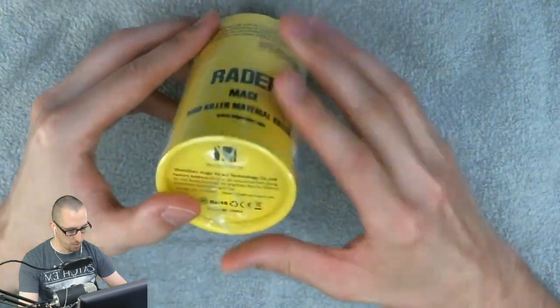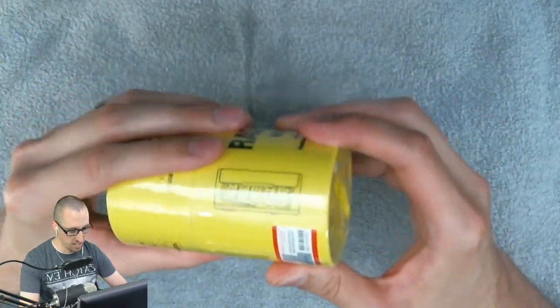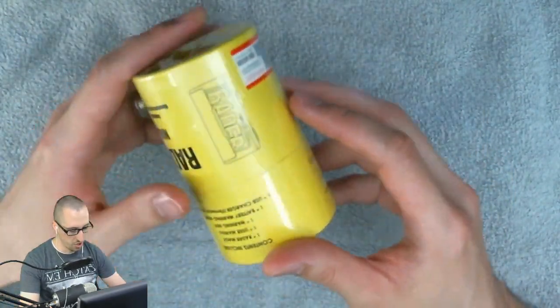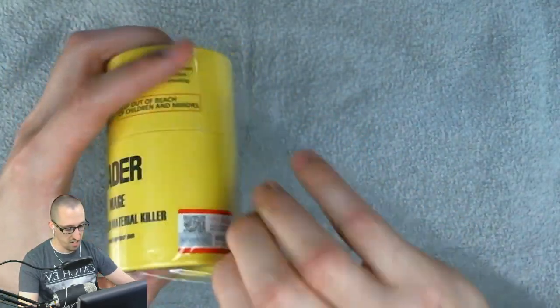So we have a shrink wrap plastic around it — pretty well-sealed. They certainly don't want that top coming off on you, but it wasn't totally sealed. My bottom was already partially open. So let's go ahead and tear this open and get right inside of it.